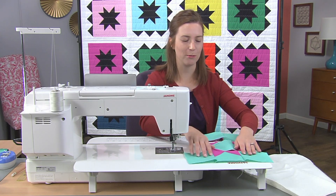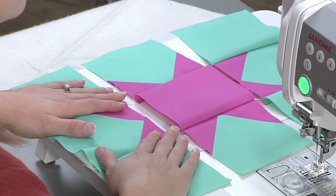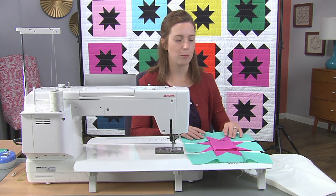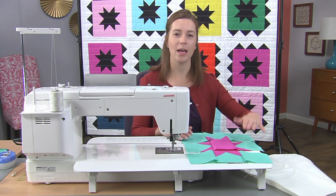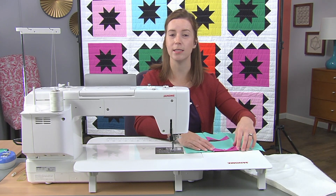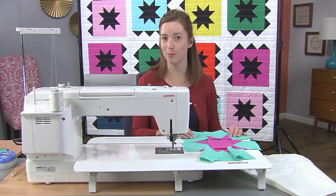Now I can open it up and look at what I've done. I have my star block and all of my pieces are still attached together. This is really beneficial because now I'm going to take this over to my iron and give every row a good press. Because they're all still attached, I know that row number one gets sewn to row number two and I don't have to worry about them getting twisted around. So once they're pressed, I'll sew them together. If you're pressing your seams to the side, you can actually leave these little tails right in. And that's how you go ahead and chain piece an entire block or entire quilt top together.